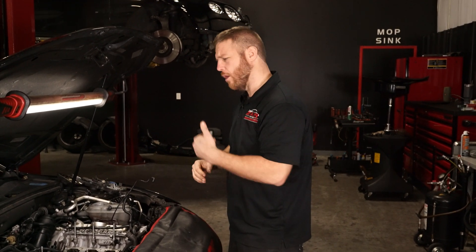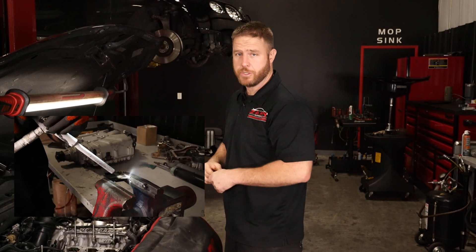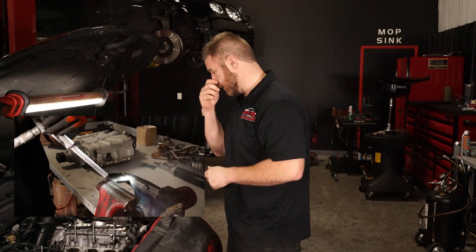We also did engine mounts — very, very common on this engine. We did both sides. The owner had already done the transmission mounts on this car previously.